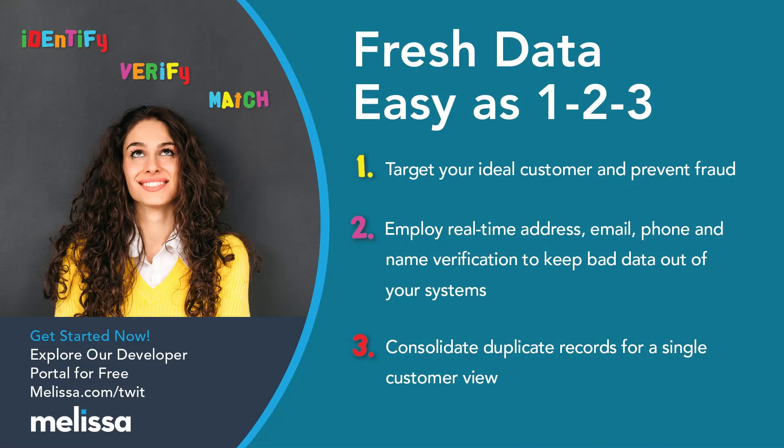This episode of Hands-On Photography is brought to you by Melissa. Over 10,000 clients worldwide in industries like retail, education, healthcare, insurance, finance, and government rely on Melissa for full-spectrum data quality and ID verification software. Make sure your customer data is up to date. Get started today with 1,000 records claimed for free at melissa.com/twit.